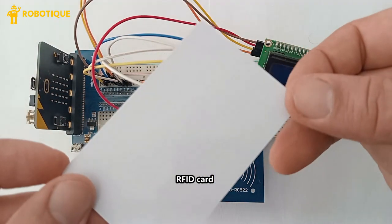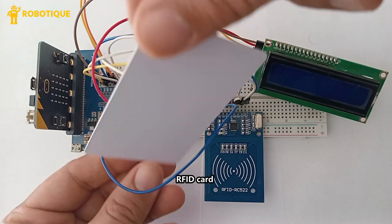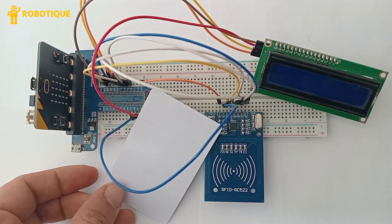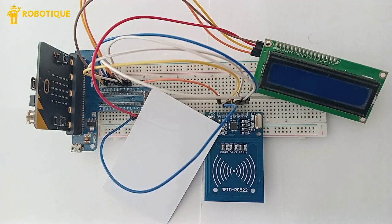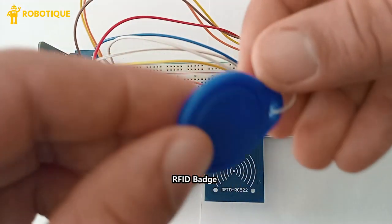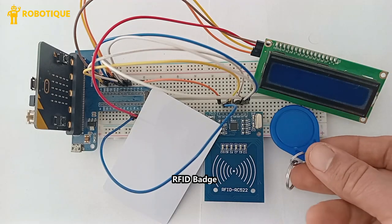An RFID white card is a standard contactless smart card that contains an embedded RFID chip and antenna. An RFID badge is a wireless identification card embedded with an RFID chip and antenna, used for authentication.